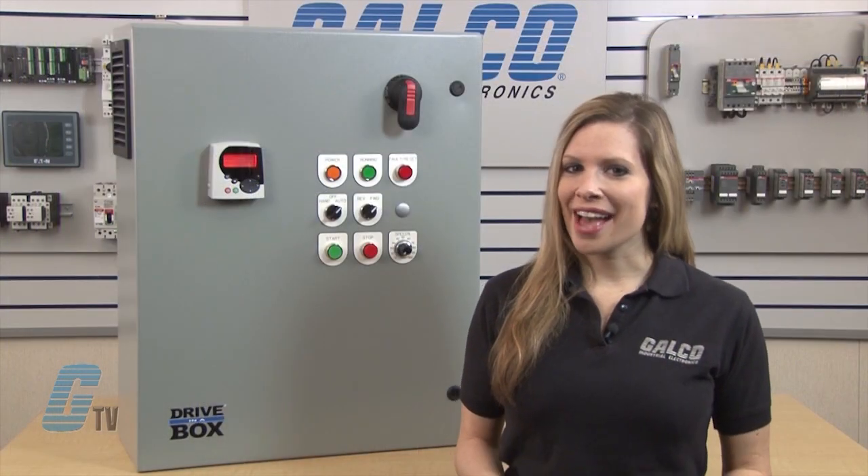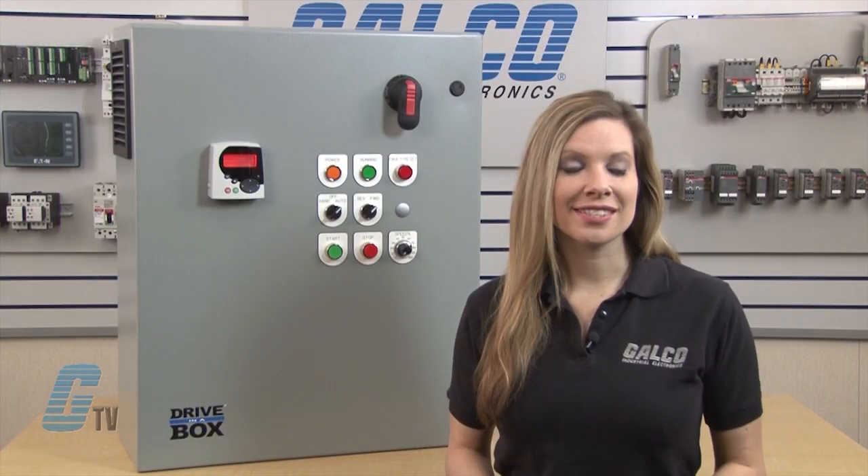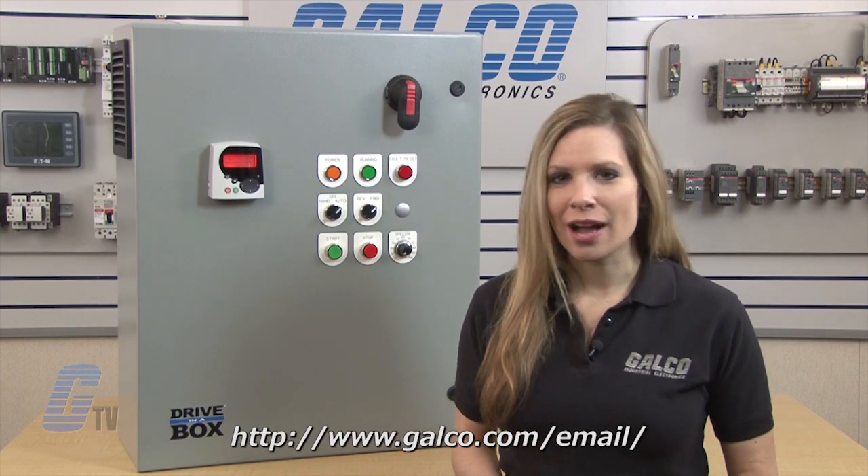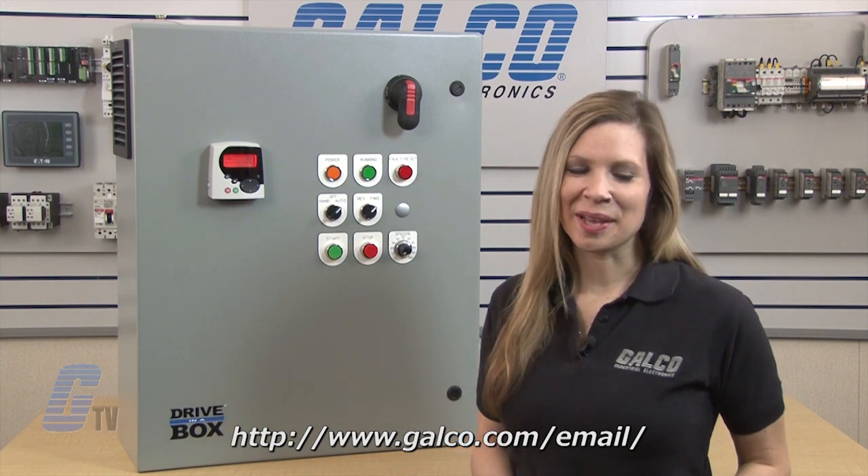The Drive in a Box, along with thousands of other products and services, are available at galco.com. Also, don't forget to check out our newsletter found on the link below.